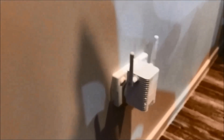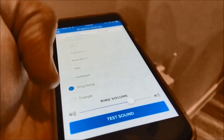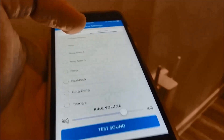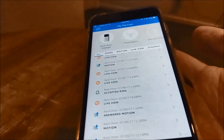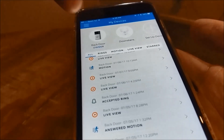The Chime Pro has been installed here just near my Ring Doorbell to extend the network. In the Ring app, when someone rings the doorbell I get this kind of tone, and for motion alerts I've set it to a dog barking sound — you can customize it however you want. It's quite a neat accessory.